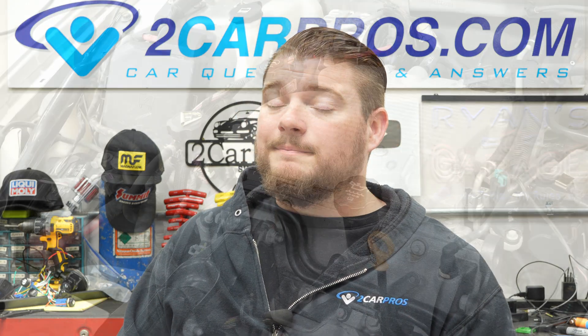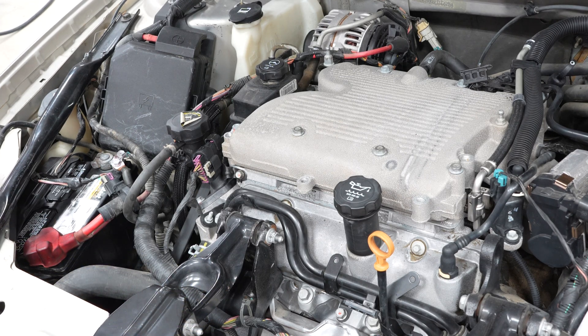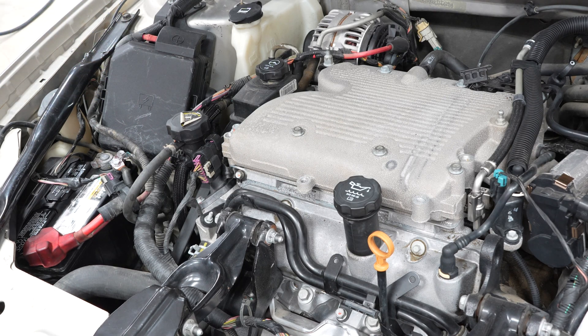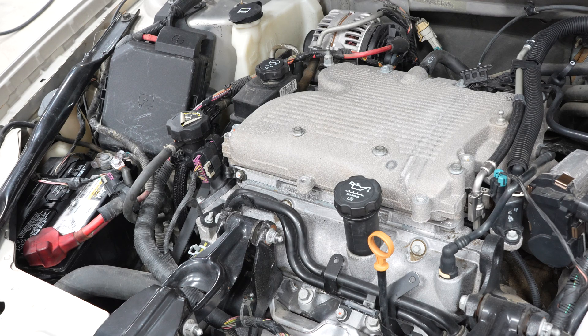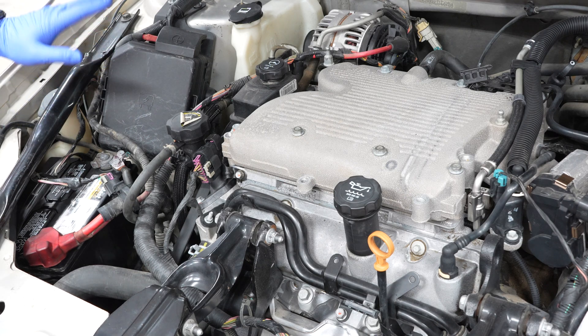So now that all of our plugs are out of our engine, we are nearly ready to do our compression test. The next thing we need to do is locate our fuse box — ours happens to be right here, but yours could be anywhere. They can be in the passenger footwell, the driver footwell, or more than likely right here under the hood. We need to turn the fuel supply off to the engine by removing the fuel pump fuse, because you don't want a bunch of unburnt fuel hanging out in the cylinders. It could leak into your oil, it could fly out of the cylinders — that could be dangerous and wasteful. So it's just a good idea to turn off fuel to the engine by removing that fuse.